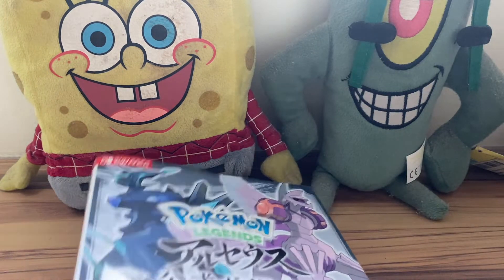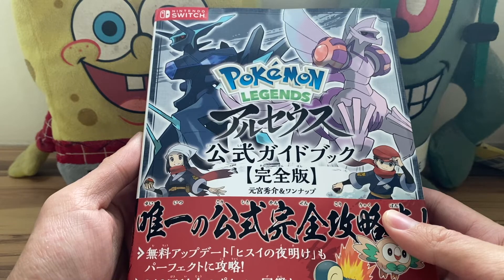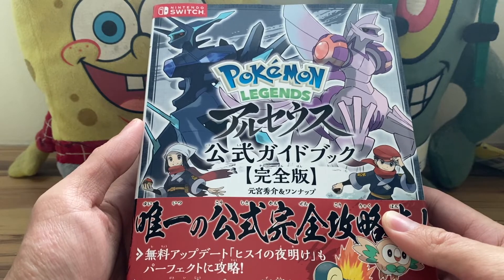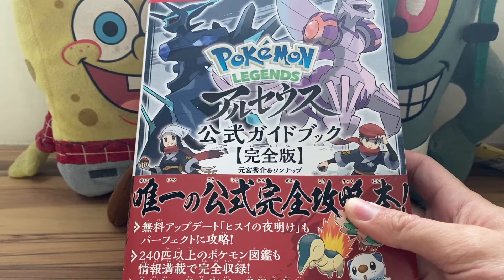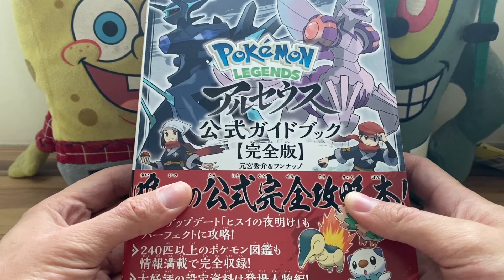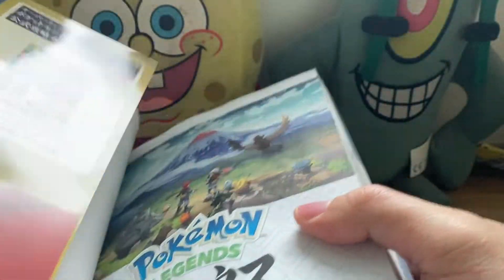The video you are watching right now is going to be a quick overview and review of this book. If you want to see a whole in-depth page-by-page coverage of every single page in this book, feel free to check out our Pokemon channel — it's called The Daily Porygonian. I will link the video in the description box below. That video should go up shortly after this one.